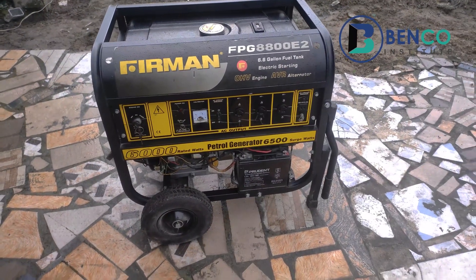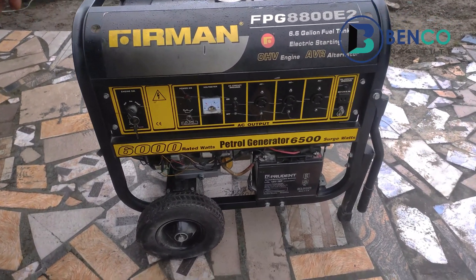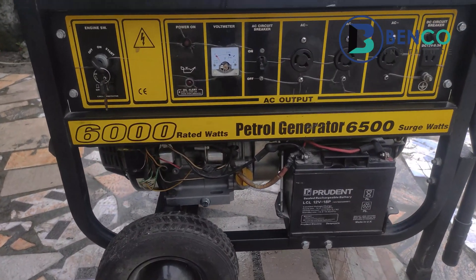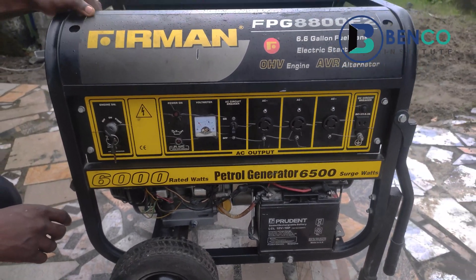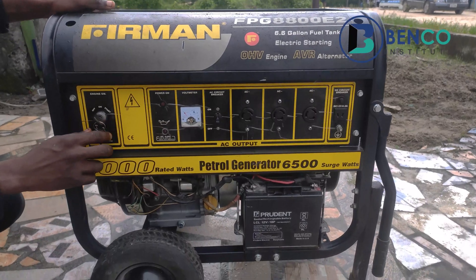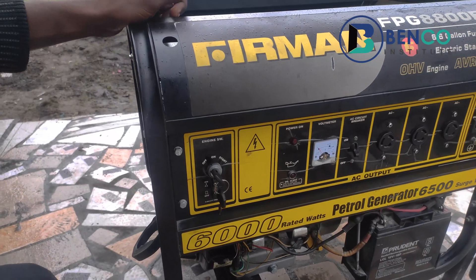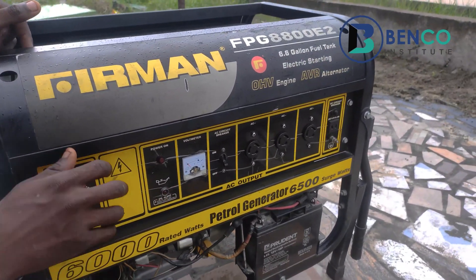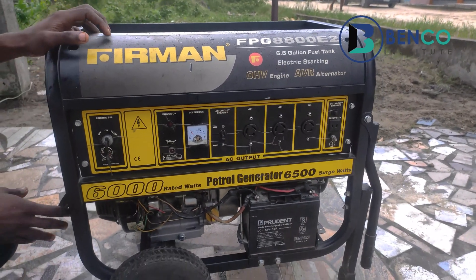This particular generator is up for sale for a price of 270,000. The person who used the generator before decided to sell it off. So if you're interested, please drop your comments in the comment section or talk directly with us via our WhatsApp link. I'll put the generator on so you have an idea of how sound and good it is.